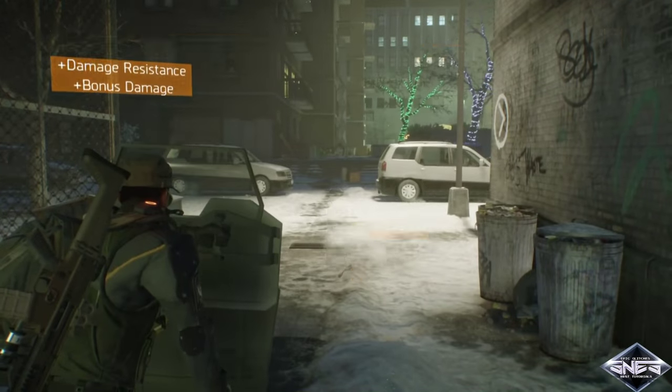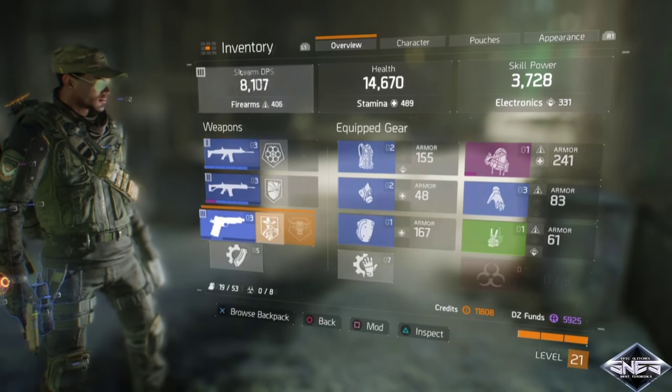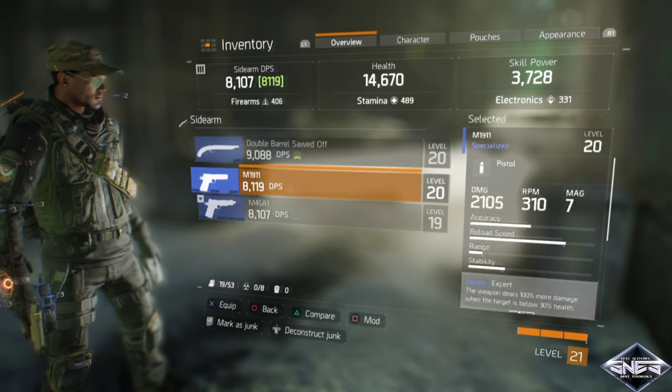First, head into your inventory. Second, scroll down to your pistol selection. Now lastly, pick a weapon you want to deconstruct.